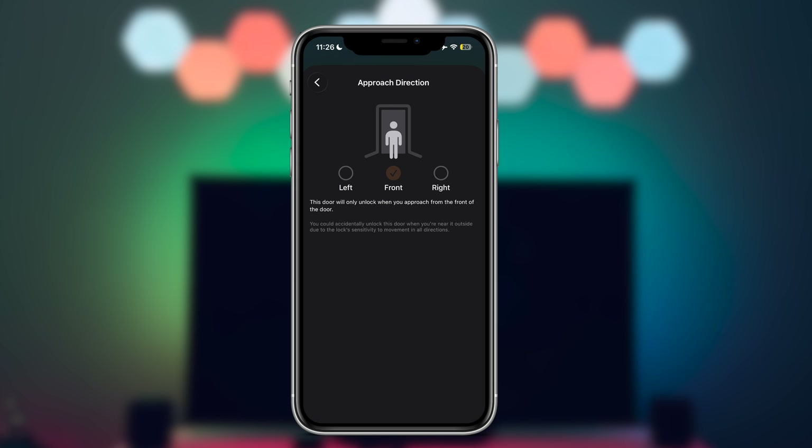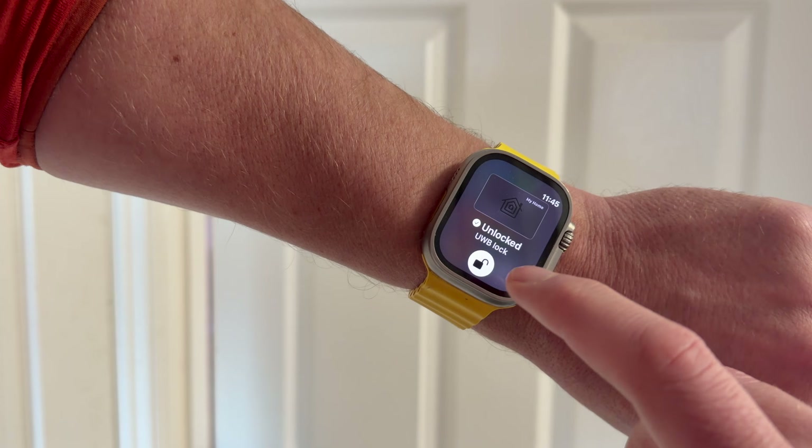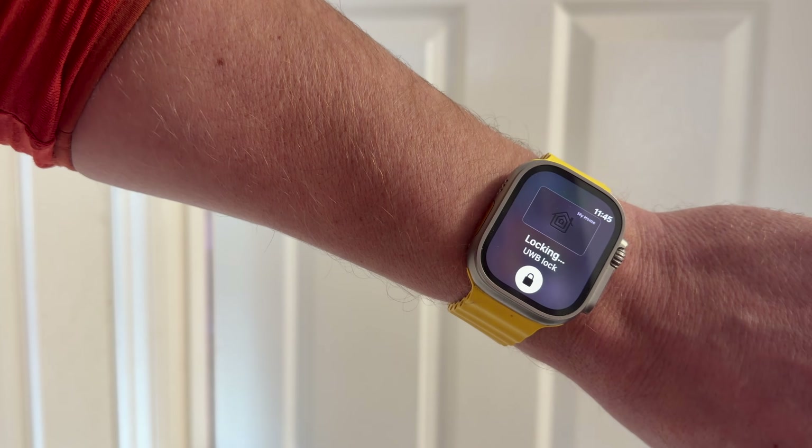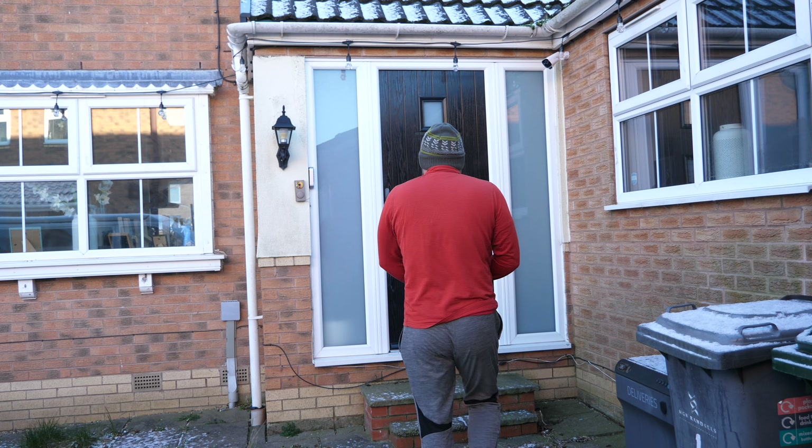When the door unlocks, you receive a HomeKey notification on your iPhone or Apple Watch confirming access. It feels deliberate and predictable, and it really shines in hands-free situations like carrying shopping, holding a child, or arriving home with your hands full.